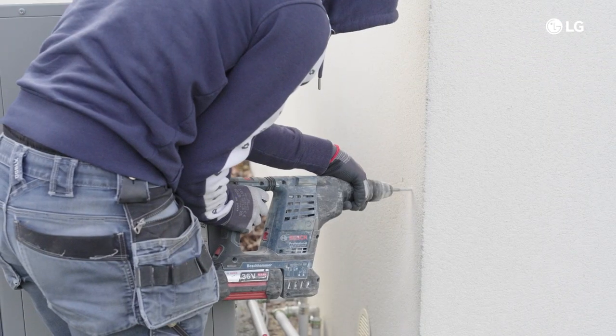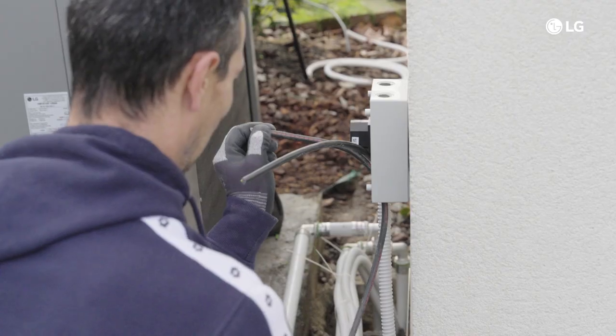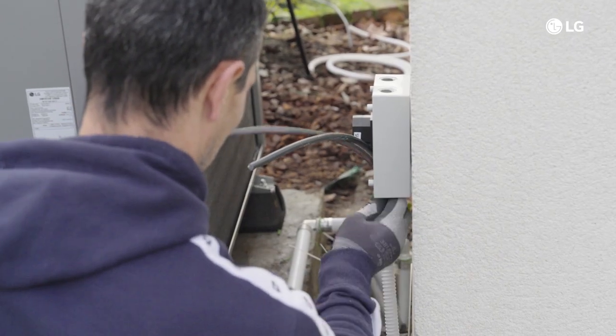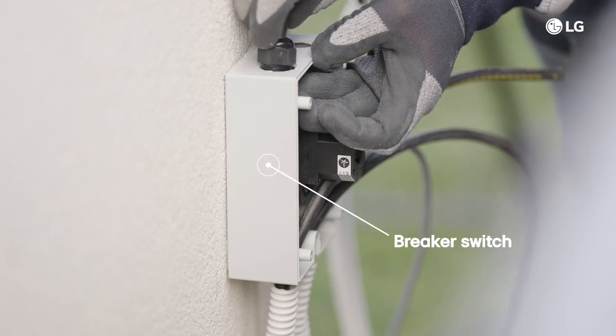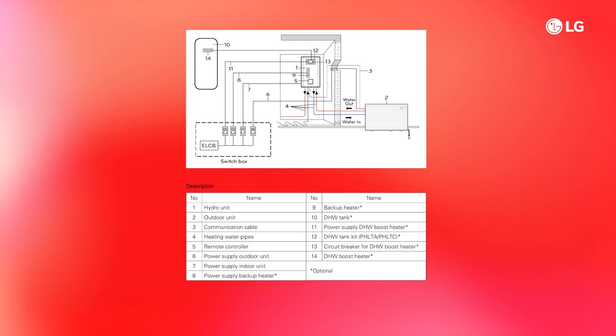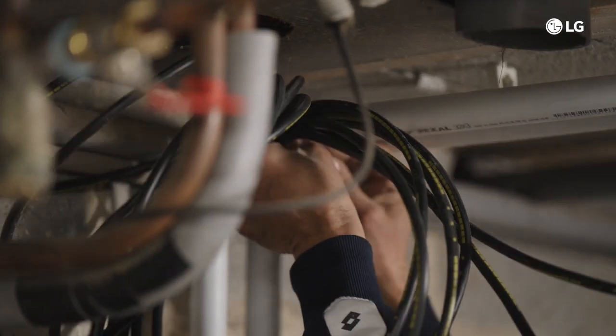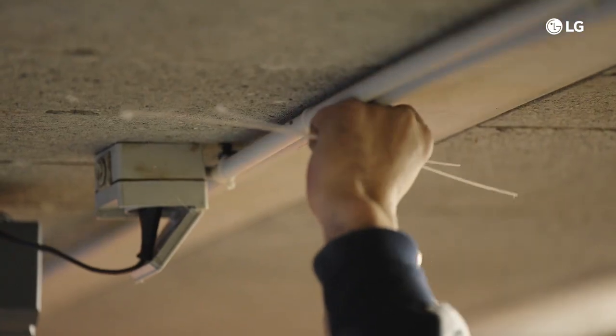Before proceeding, make sure you have a dedicated power source for the air-to-water heat pump. Install an individual circuit breaker switch between the power source and each of the main electrical consumers. Confirm the power source specifications including phase, voltage, and frequency. The installation must be protected by an earth leakage circuit breaker. Make sure that all power and communication cables have the correct dimensions and the circuit breakers are sized according to the technical standards.